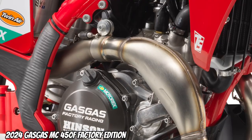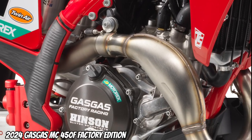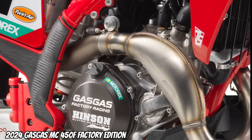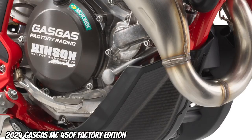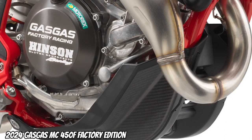Engine: 449.9cc, one-cylinder, four-stroke engine with a 44mm Keihin throttle body. Clutch: wet DDS multi-disc clutch with Brembo hydraulics.